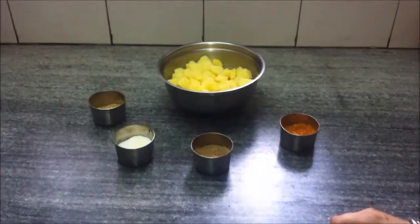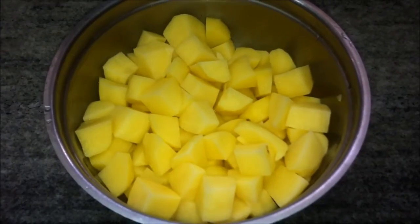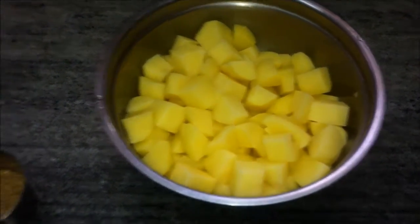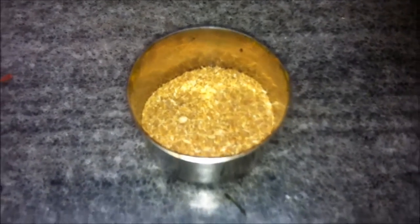Today we are going to make Sindhi aloo tuk. To prepare this we'll need about four to five medium-sized potatoes, peeled and chopped, one and a half teaspoon of dhania or coriander powder, one teaspoon of salt, and half a teaspoon of amchur powder or mango powder.